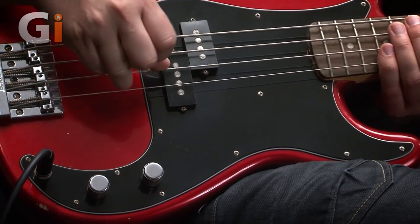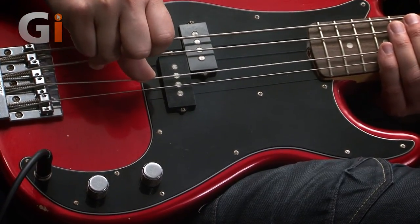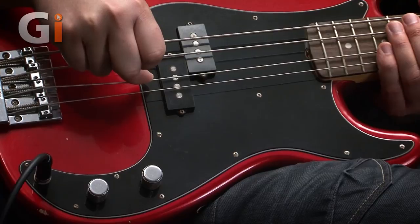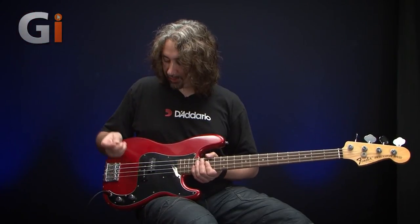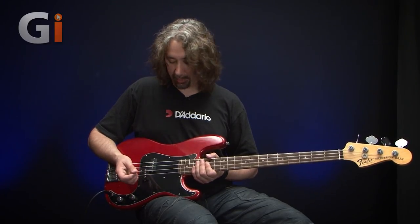It's equally as powerful as a bass with active electronics. So that's nice and meaty as well. We'll have a little listen to the tone control and buzz that around so you can hear what the bass is capable of.